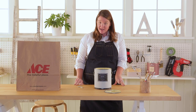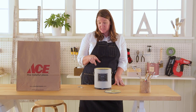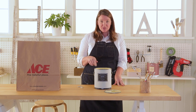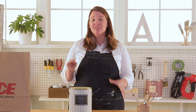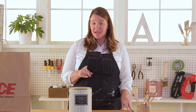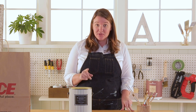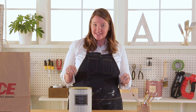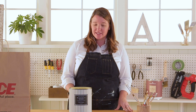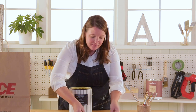I happen to have a small hallway upstairs that I think this heirloom yellow color would look great on. I've painted walls and I've painted doors, but here's a tip: a ceiling does not need to be white. A splash of color is unexpected and can completely transform the space. I have some tips on painting ceilings. Let's grab our stuff and follow me.